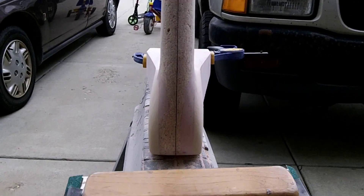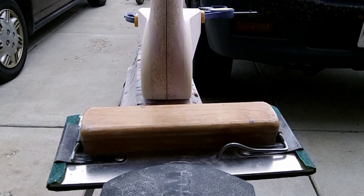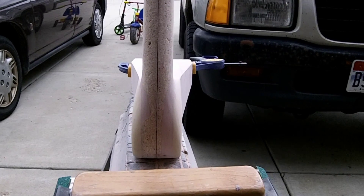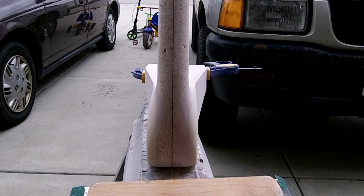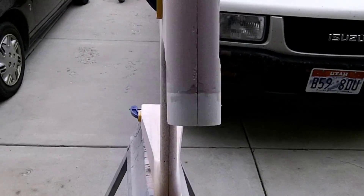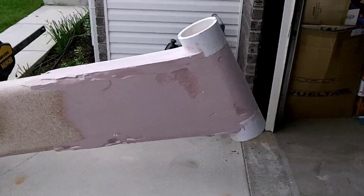I do all this stuff by hand. That's why it takes me so long, because when I use power tools, I seem to grind too much away usually. So I prefer to use sanding blocks. Also, if I sand something and I don't like it, I'll add more Bondo to it, sand it some more, add more Bondo, sand it some more. So it can be a time-consuming process, but it's better to spend the time on the plug now than have to worry about it later.